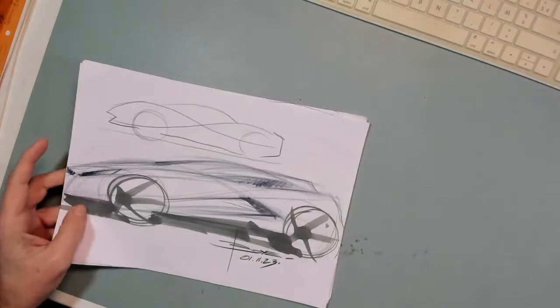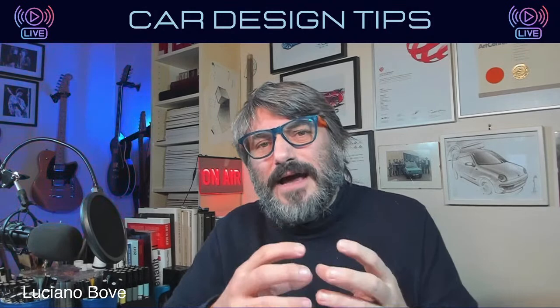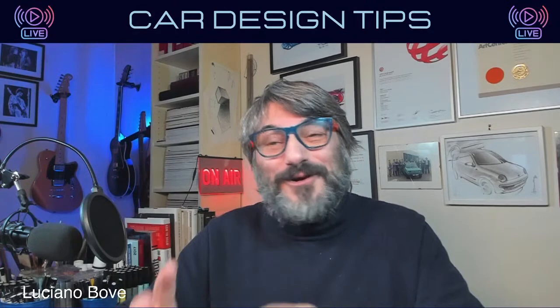Ideation sketching is something I really encourage you to do, because with ideation sketching you truly learn how to discover your creativity — the complete creative process. Most of all, it gives you a great opportunity to find several ideas before you decide which is the right one. A lot of times we just fall in love with the first sketch. And yes, sometimes that first sketch actually is the right one — but how can we know that if we haven't explored?